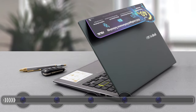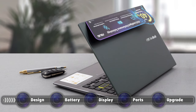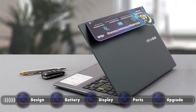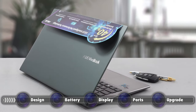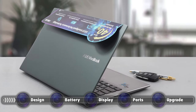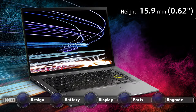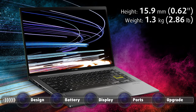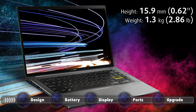In stark contrast to other Vivobooks, this one comes with an aluminum unibody which is every bit as sturdy and has the premium feel that you get with other much more expensive laptops. The body has diamond-cut edges, which make it comfortable to handle and better looking. Weight and height-wise, the laptop stops the scales at 1.30kg while being only 15.9mm thick.